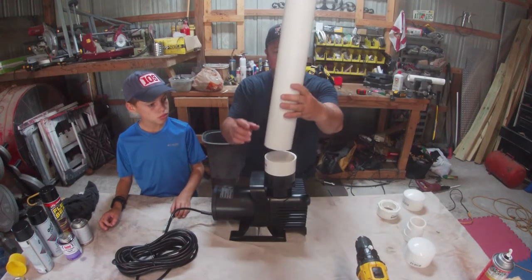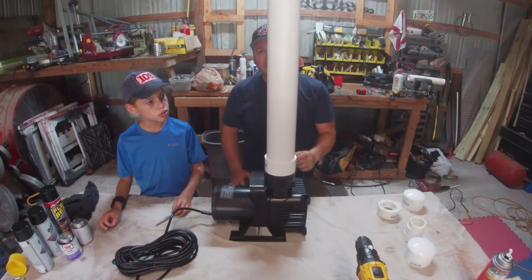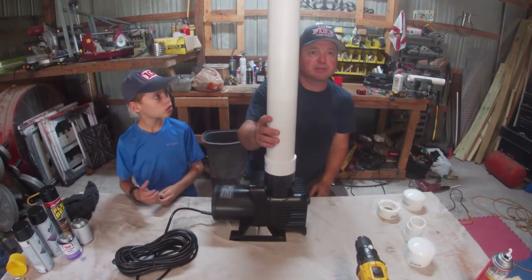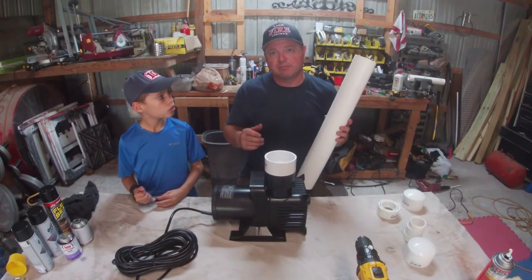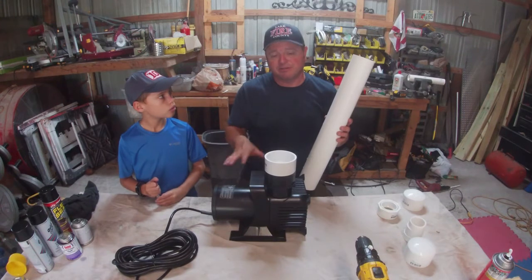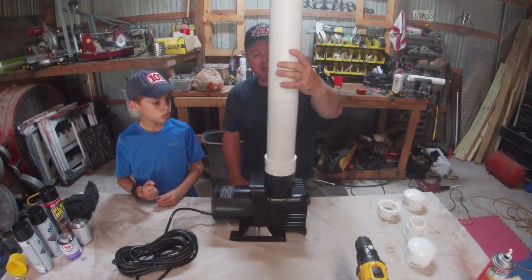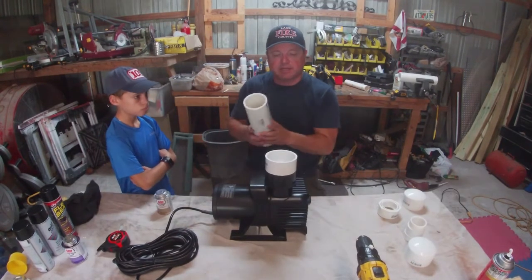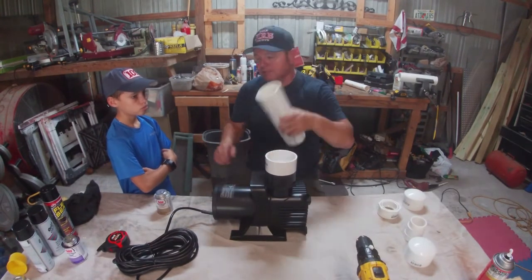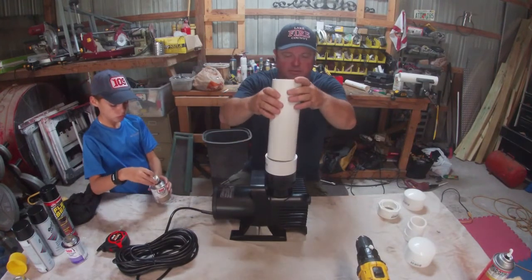With this three-inch pipe, I want the whole assembly to sit about a foot and a half from the bottom of the float down to the pump. So we're keeping this piece fairly short — we ended up cutting it at 10 inches. We put this in place and let that set up.